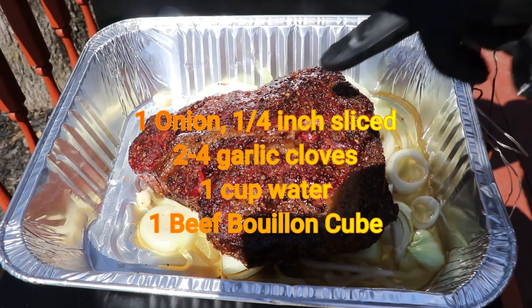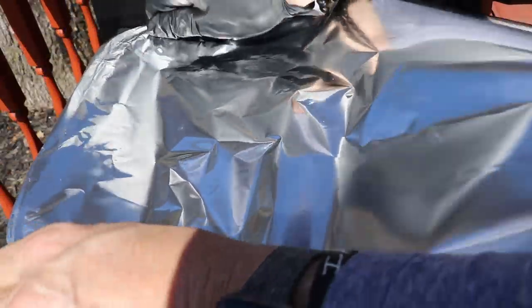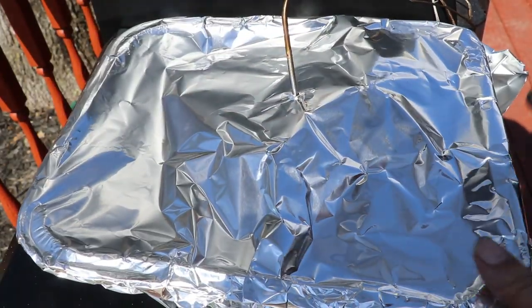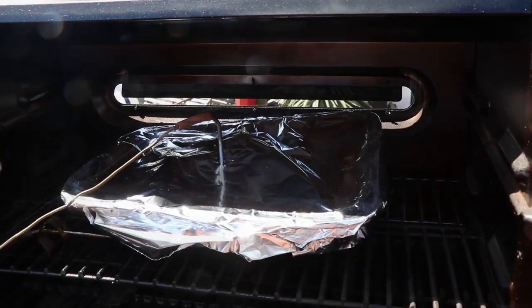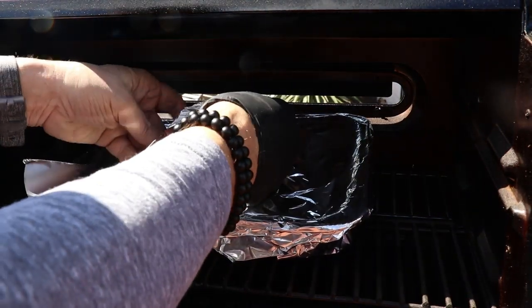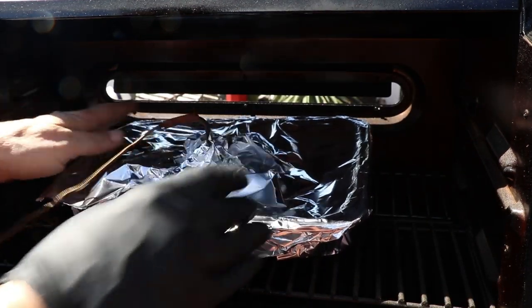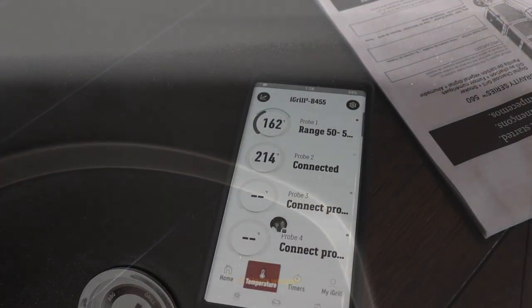I can already tell this is going to be one awesome meal — the fat content is rendering perfectly, this is going to be a great piece of meat. We'll get our probe back in it, get it sealed up nice and tight. I like to get a separate little strip of tinfoil to block the hole where the probe went in, to get as good a seal as possible. Then we're going to bring this right up to the 200-degree range.